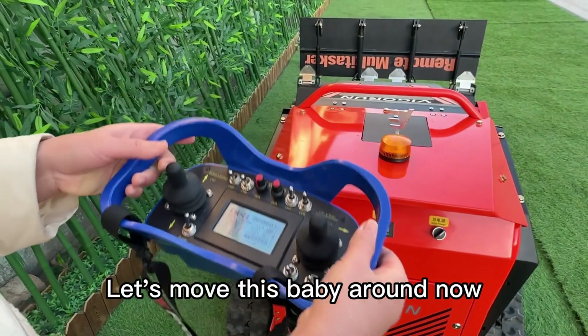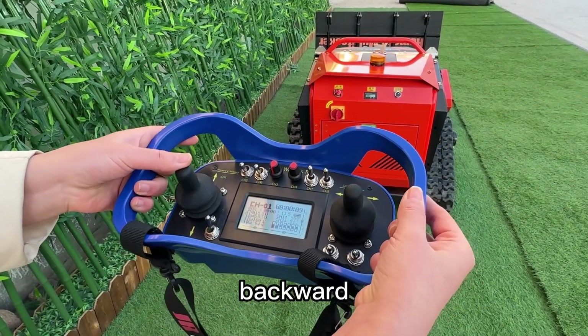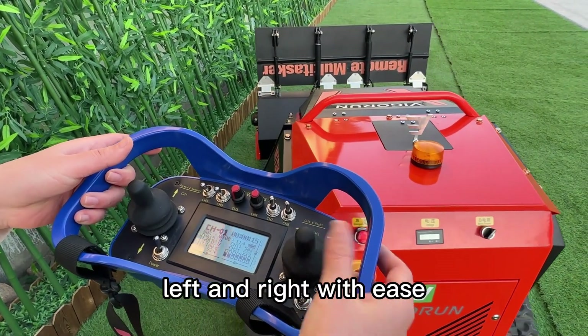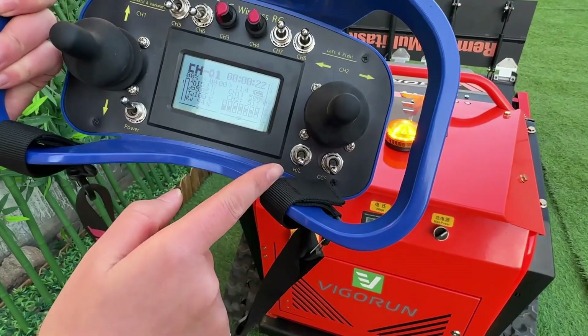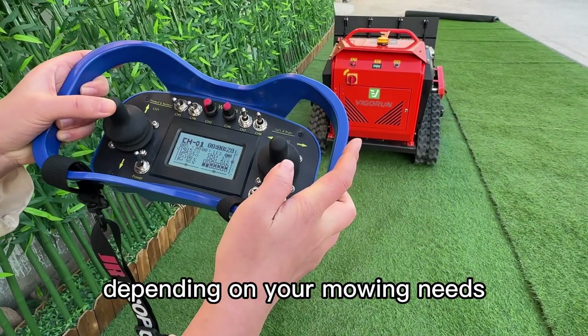Now let's move this machine around. Using the remote control you can go forward, backward, left, and right with ease. This lever controls the speed of the machine — you can switch between high and low speed depending on your mowing needs.